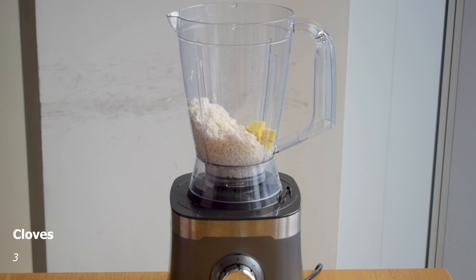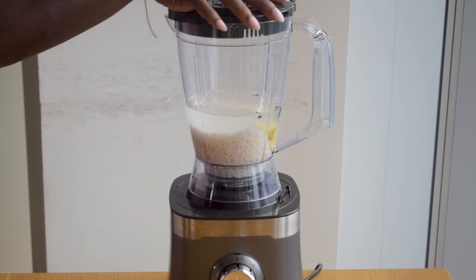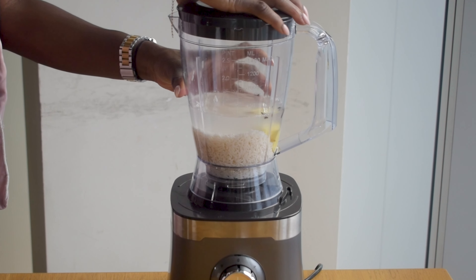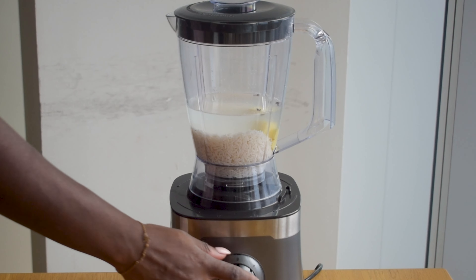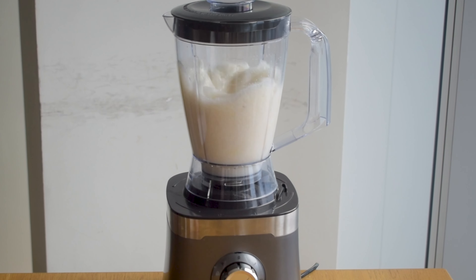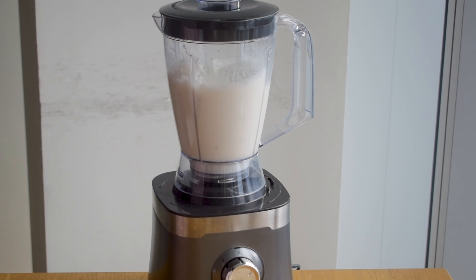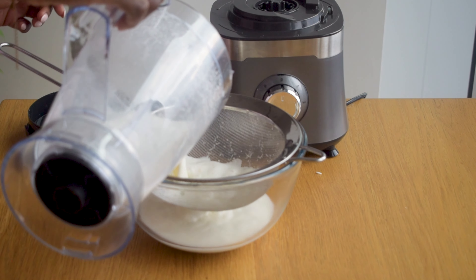Now we start to combine everything so I add my rice to the blender, the ginger that we just chopped up, and also just a couple cloves as they have a kick. Then I'm going to add some water until there's about a one inch buffer to the ingredients. Then you just want to blend it all together for a reasonable amount of time so that you get something that is fully blended and fully smooth.